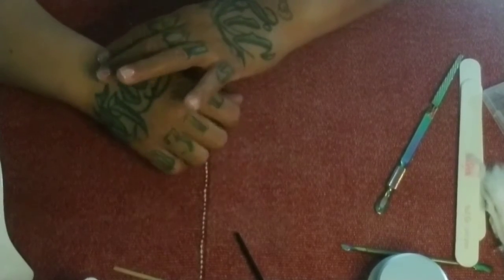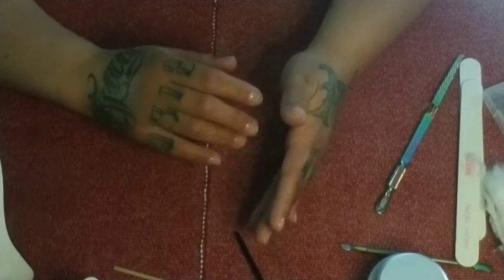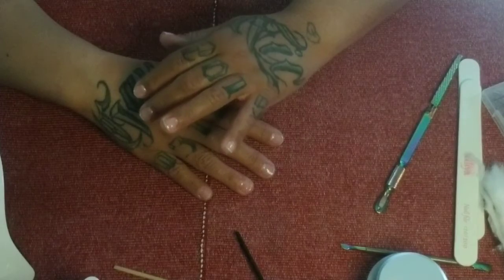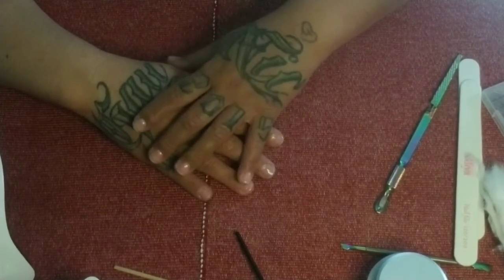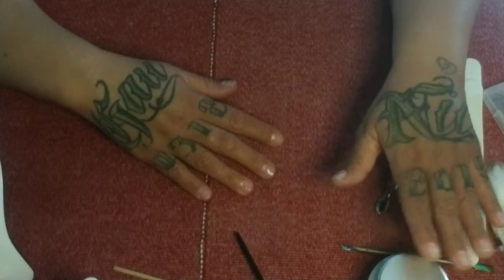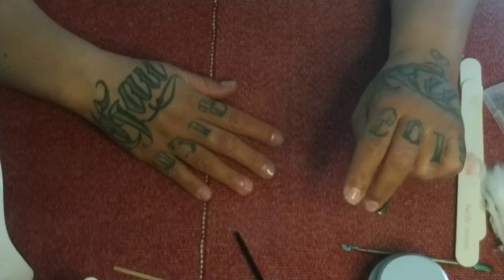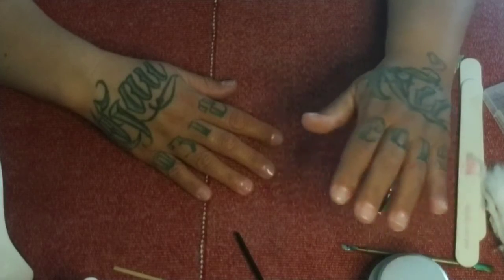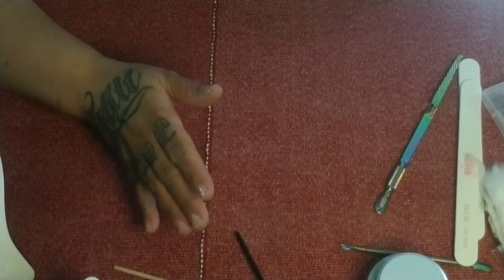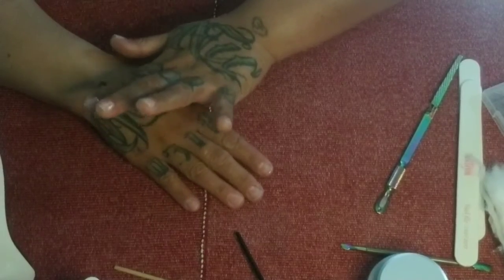In our next video, we're actually going to be going over some of the tools you might want to have for nail application — that's going to be tips, dual forms, and a couple of different types of forms. Then we'll cover different nail bits for filing your nails when you're done with application or during application if you messed up and want to take it off. We're also going to be going over nail brushes — five different sizes starting at 8, ending at 16.